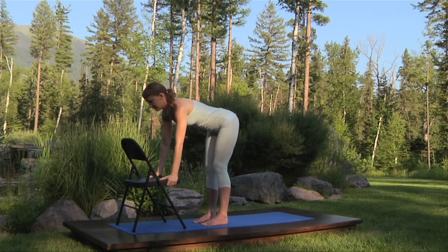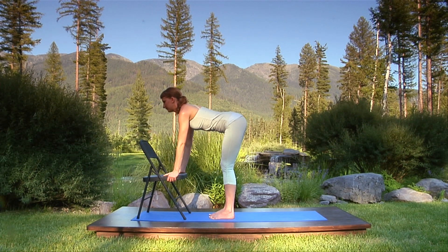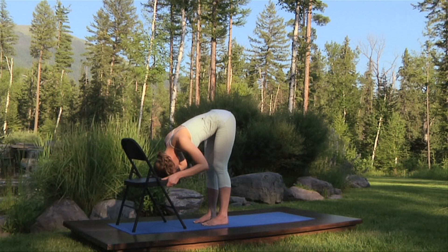Remember to coordinate movement with breath as you inhale and open your chest. Breathing out, bend your elbows, curl over, and rest your head on the chair. Bend your knees if your lower back or the backs of your legs are too uncomfortable. This is standing forward bend. Breathe steadily and relax.